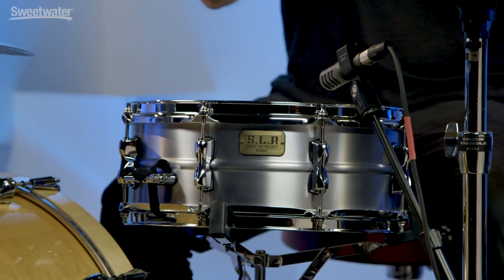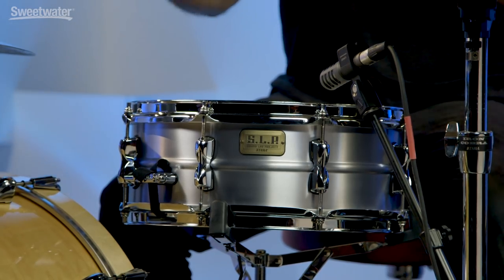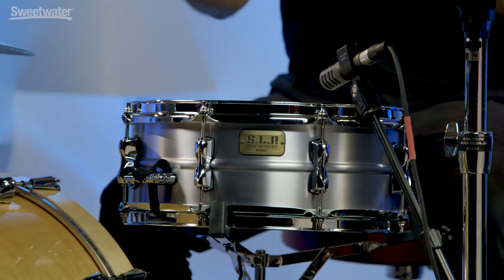And there you have it everybody - the Tama SLP Classic Aluminum Snare Drum. Tama's SLP line is a great way for you to collect more drums, give you more sounds in your arsenal. They've really done a great job putting certain shell materials, lugs, and hoops together to get you all kinds of different choices when you're looking for a snare drum sound. This classic aluminum one will give you versatility for all kinds of situations. If you want any more information about this Tama drum or any other Tama product, just contact a Sweetwater Sales Engineer and thanks a lot for watching.